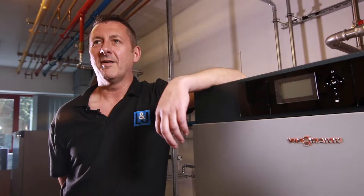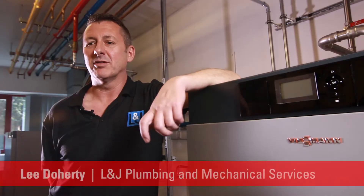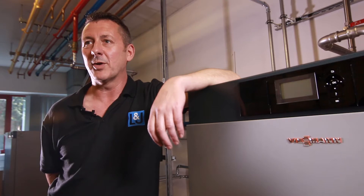My name is Lee Doherty. I've been a plumbing and heating engineer for 30 years with commercial installations. The problem of transporting and positioning the boiler is usually a big problem.